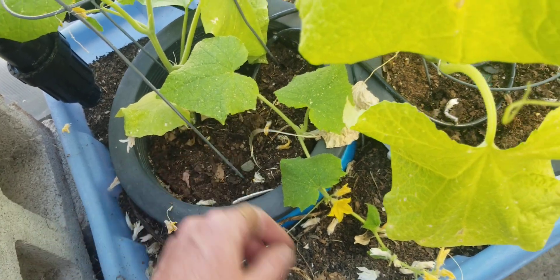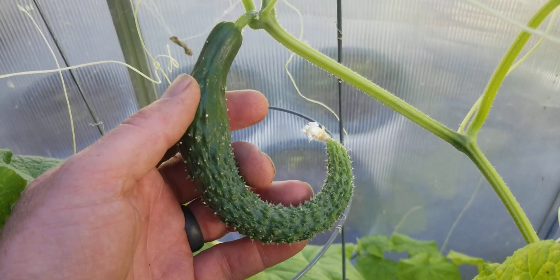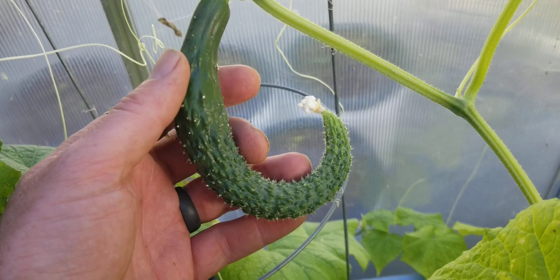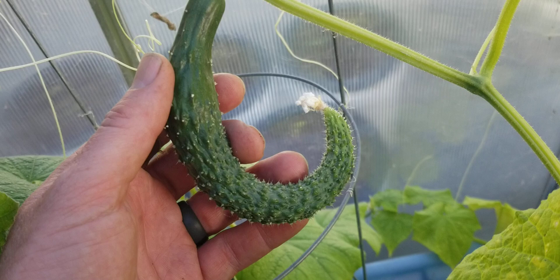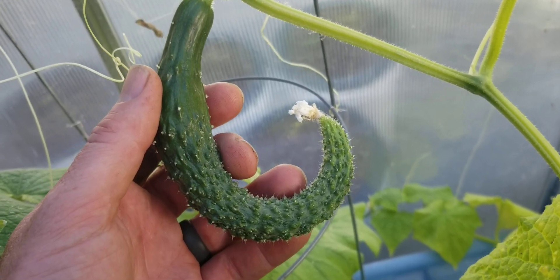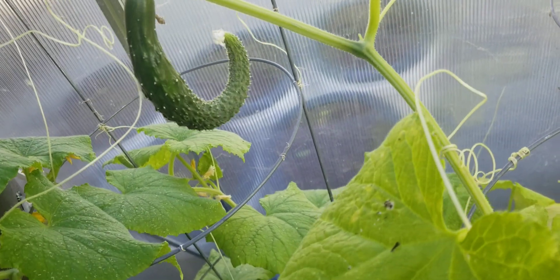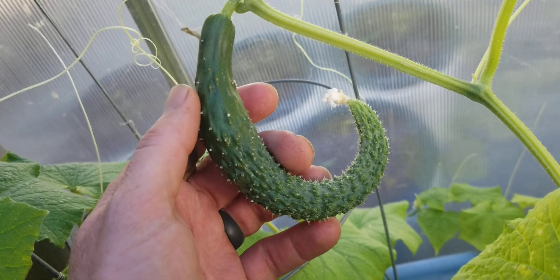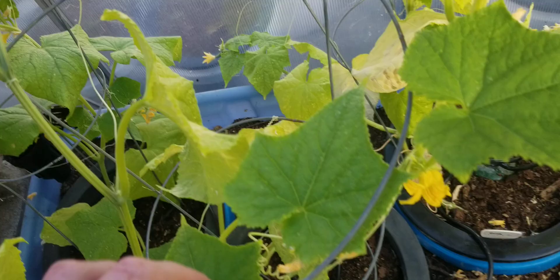The China Jade here produced a fruit later on. Part of the reason it produced fruit is that it was later on, and also I shook the pollen a bit, so I think that helped — but I'm not exactly sure. It did eventually produce a fruit, not a great looking one.